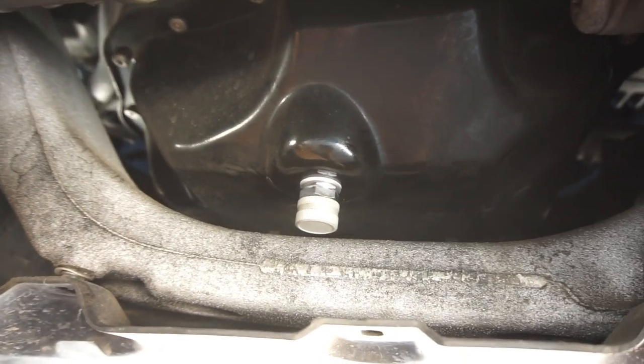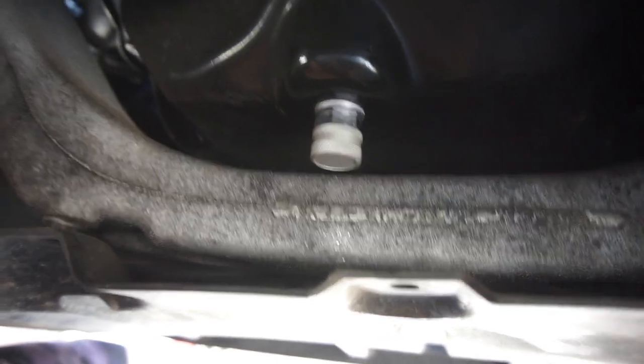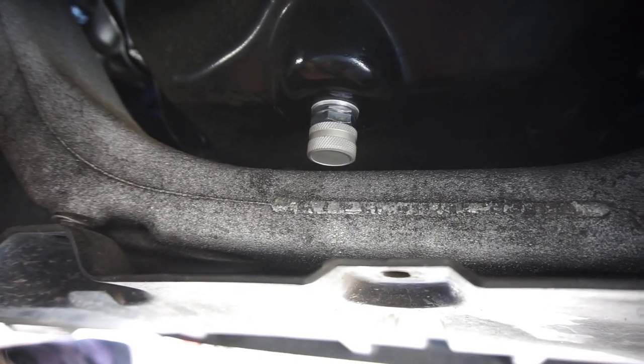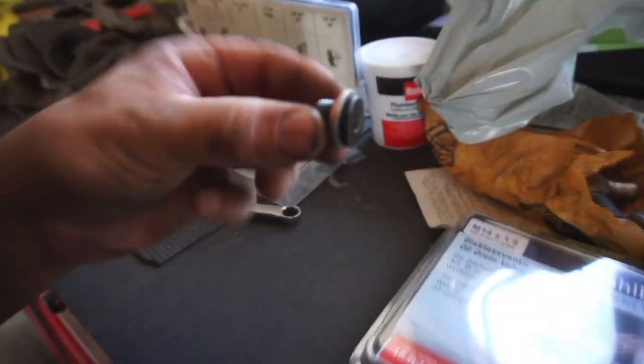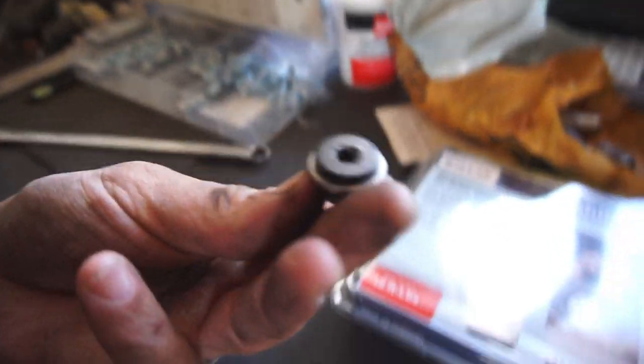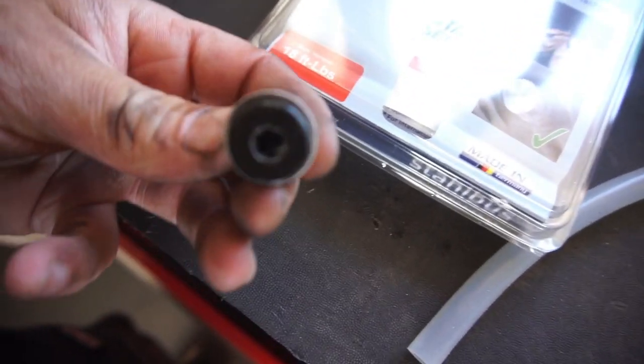Tomorrow I'll probably drive this and then actually test out the product — stick it in there, see how it does. Here's my old drain plug. It's another reason why I wanted to put this on, because these drain plugs are dumb.